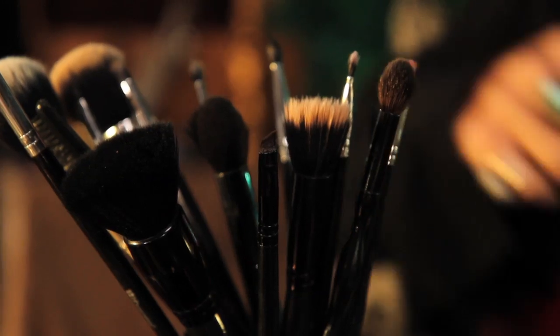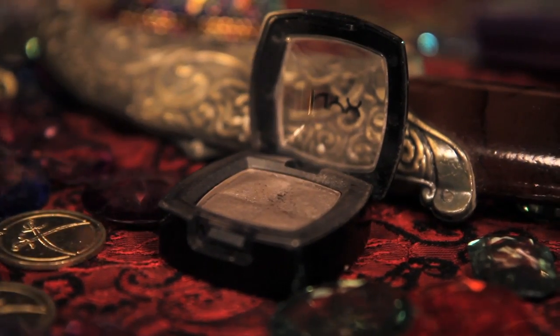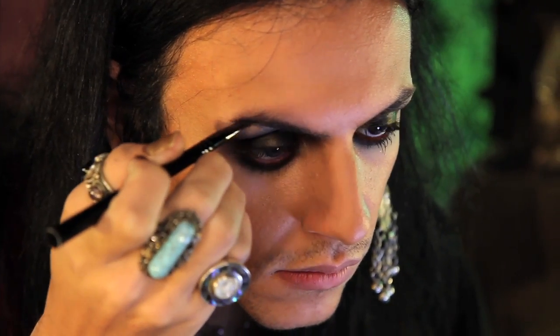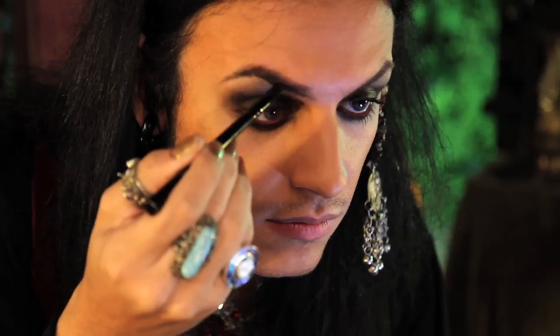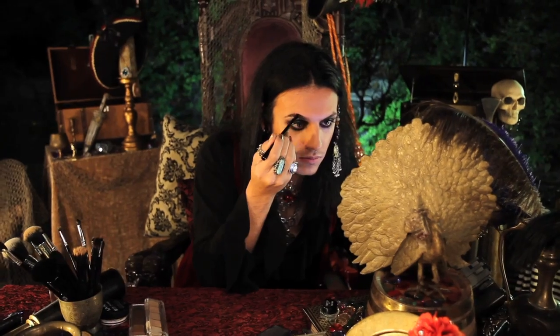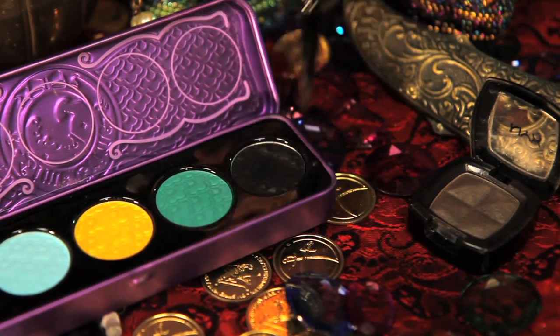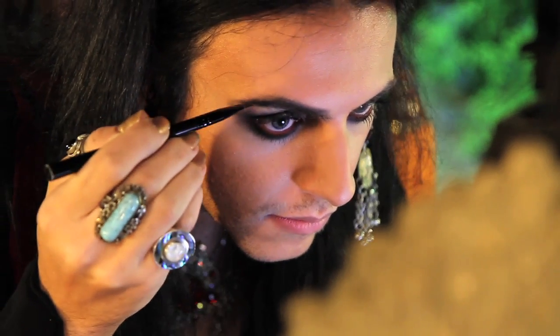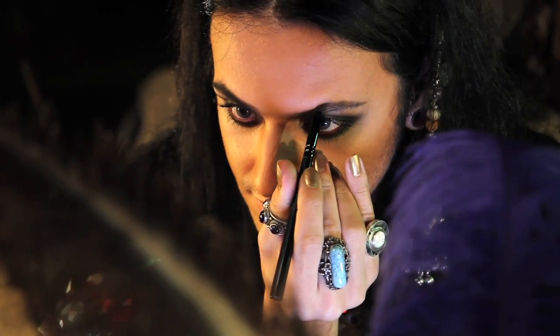For brows, I took my angled brush and went back to the NYX shadow in Charcoal Brown and started filling in and shaping my brows. Don't be afraid to fill them in thick, because pirates didn't have tweezers — nor the time to pluck their brows. I decided my brows weren't dark and dramatic enough, so I went back to Lime Crime's China Doll palette in Lotus Noir to fill them in and make them a little bit darker.